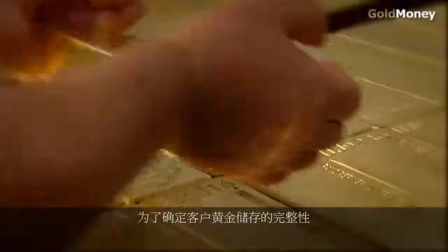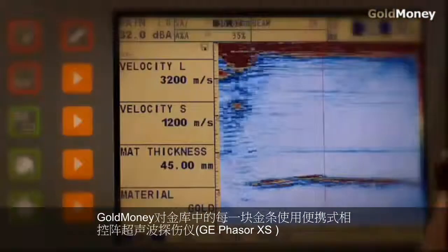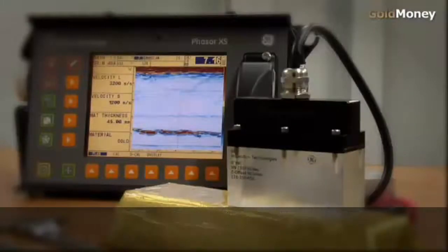In order to ensure the integrity of the gold stored for customers, Go Money now uses non-destructive technology to test each and every gold bar in its vaults with an ultrasonic floor detector, the Phaser XS, made by General Electric.